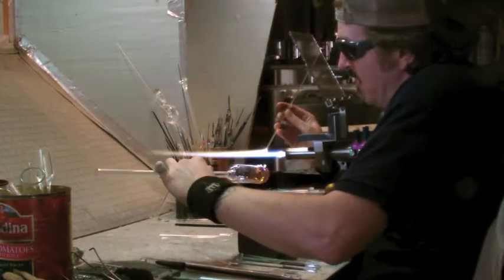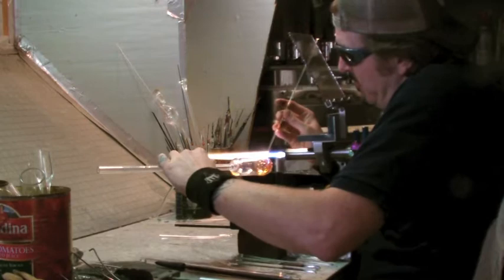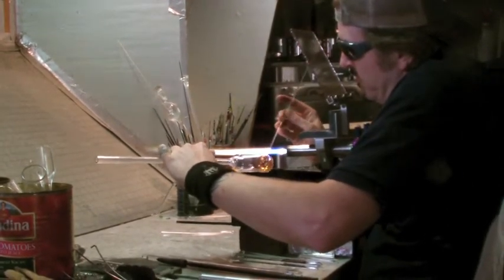So when I melt this down, or implode it, these dots are going to stick up, be magnified, and they're going to be covered with this blend of silver and gold.